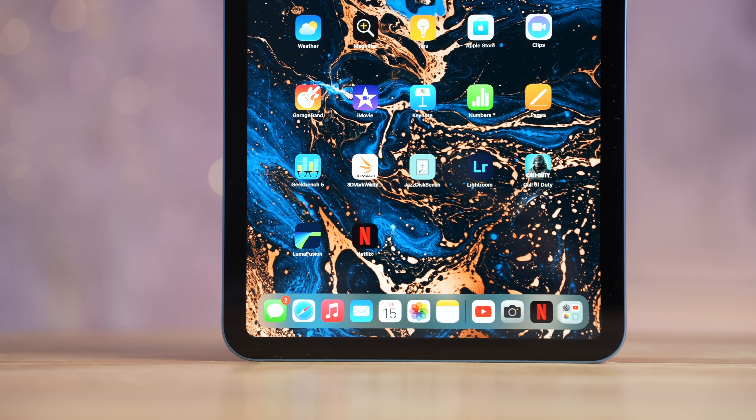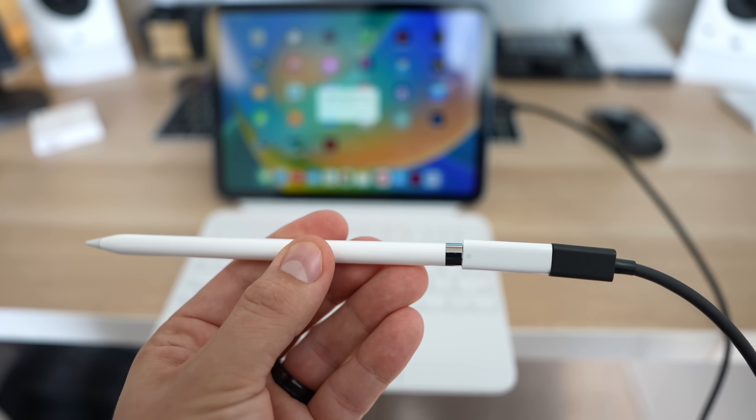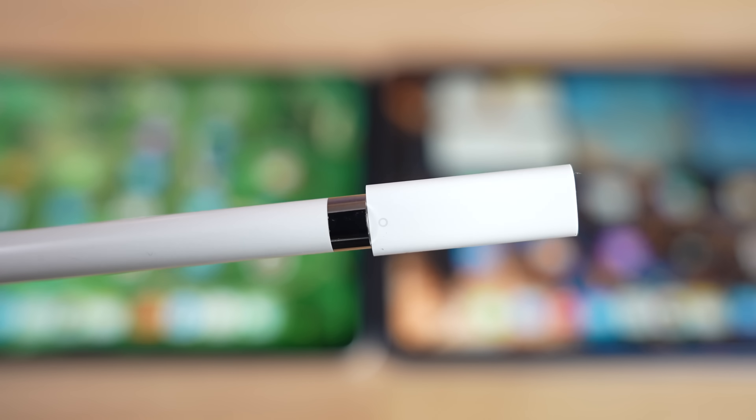I really wish they had launched this when they launched the iPad 10 refresh, because with that you had to use a Lightning to USB-C cable and then a little adapter — which if you bought the pencil new comes in the box, but most people who already had one would have to go buy that adapter separately, which is a pain. So that was a horrible design. Now with any USB-C cable you just slide up that cap, it stays there, plug it in, and you can charge it up.